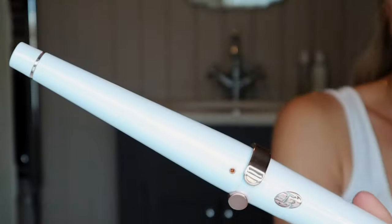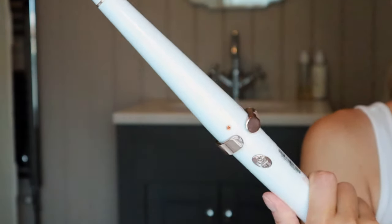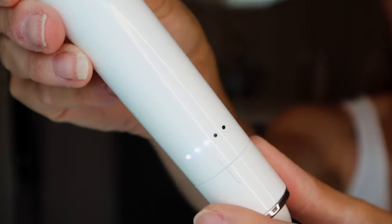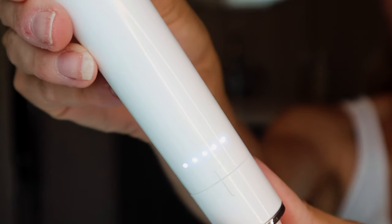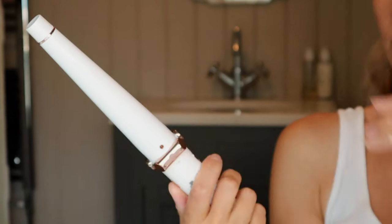First of all, I'll just brush through my mane. This tool helps you achieve exquisite beachy waves. Its consistent temperature allows for flawless frizz-free curls. It has five adjustable heat settings. I usually just check the temperature first.